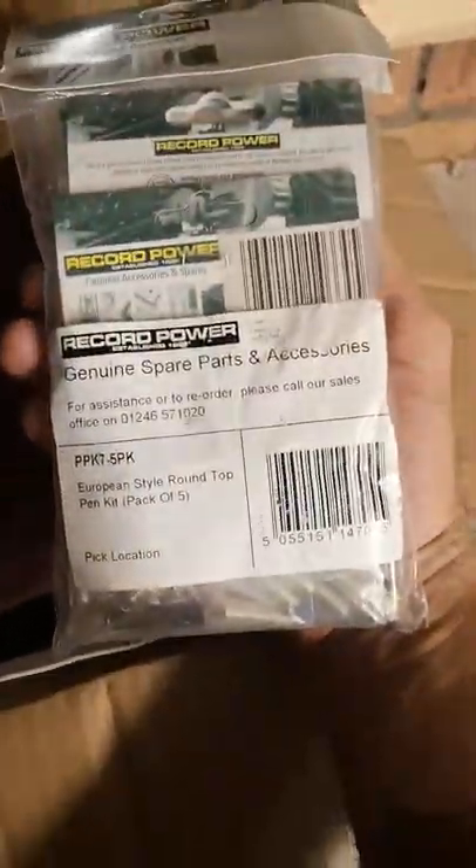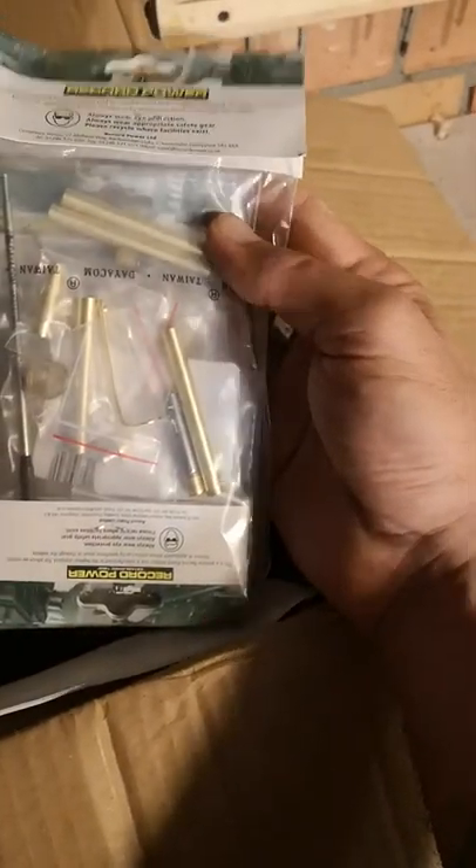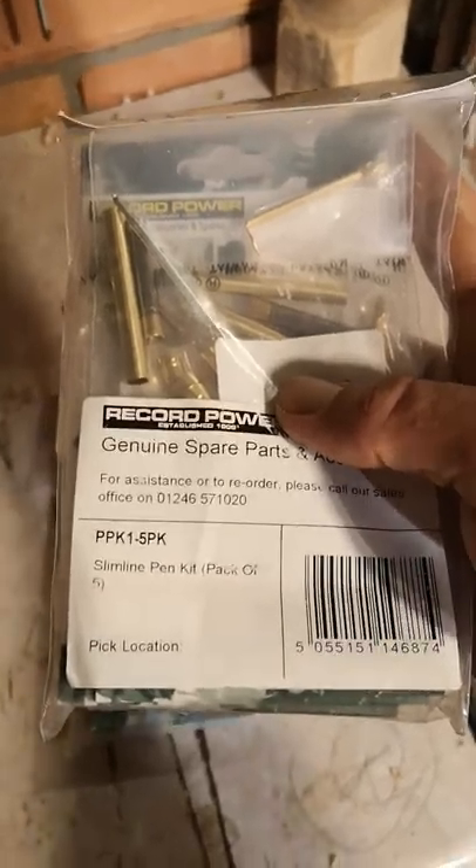Back along, I entered a little bit of a charity raffle that Steve was doing and I won some Record Power pen kits — European style, five of these. I've never tried the European style, although I think they're fairly similar to the standard slim lines. I've got a couple of packs of them: five European and five slim line. Lovely, because I haven't got many pen kits left, so that's good.